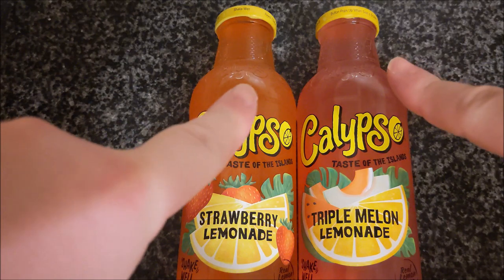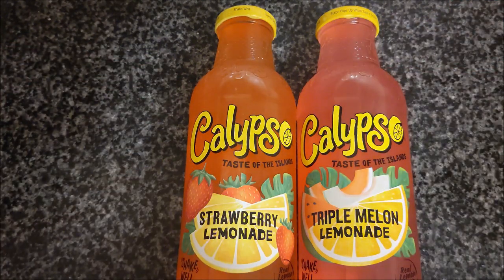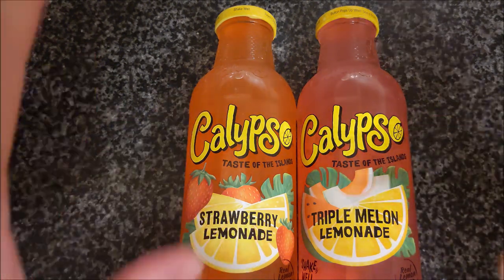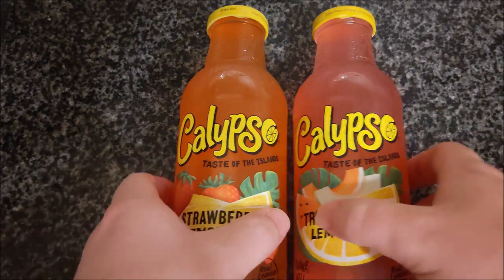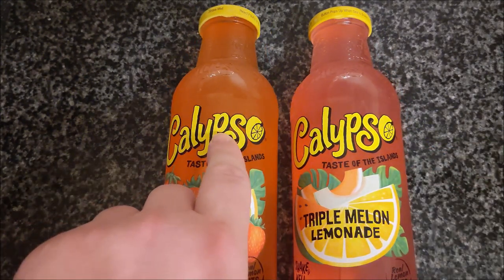Hello everybody. Anyone remember Calypso drinks when they were in them plastic cartons and you used to bite the ends off rather than stabbing them through the top with the straw that came with it, because it was cooler to drink the fruit juice by sucking out the bottom of it? Well, these are in glass bottles now. I'm not too sure if it's the same company or not, but I'm sure Calypso used to always look like this.